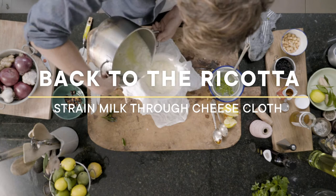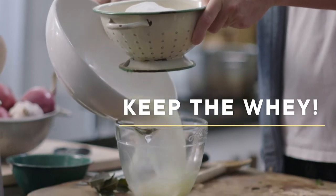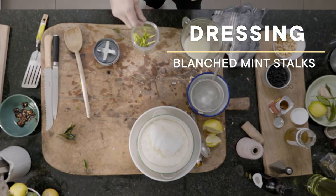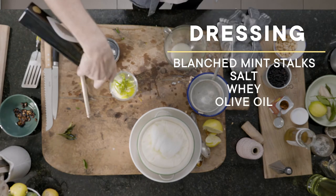Some cheesecloth to strain off our ricotta. I'm just going to roll that up and let that naturally drip through. I'm going to use some of this whey — our mint stalks, a pinch of salt, some of our whey, and then finally a little bit of olive oil.